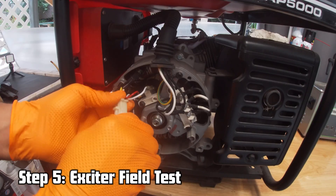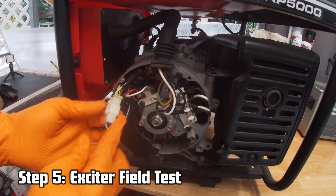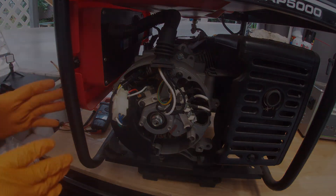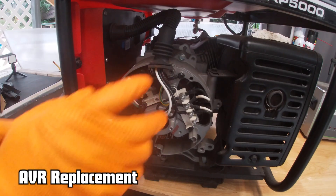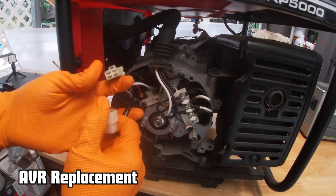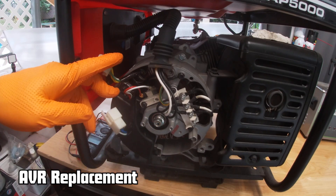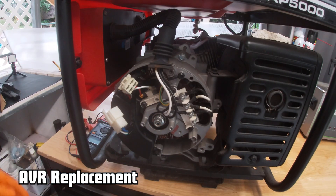As I said, I've seen some generators in the 3-volt AC range that still produce power. According to the test we just performed, everything points to a bad voltage regulator. I'm going to remove it, replace it with a new one, and see if we were right.